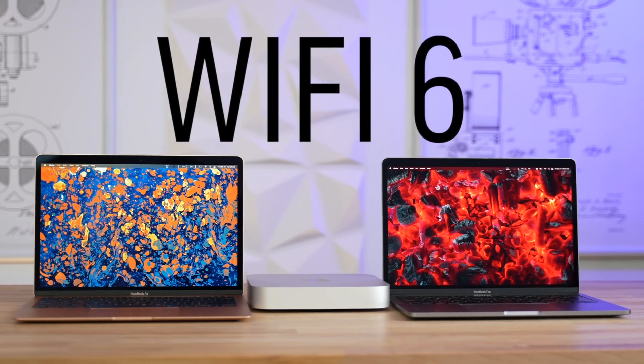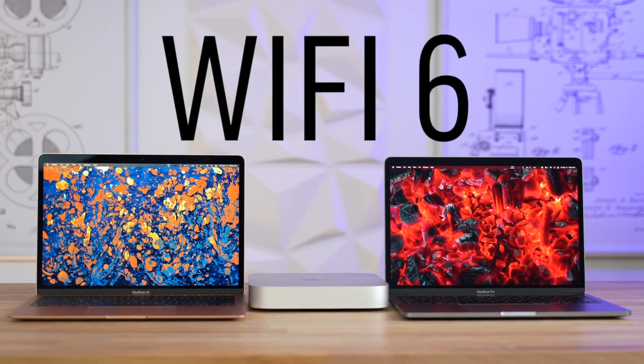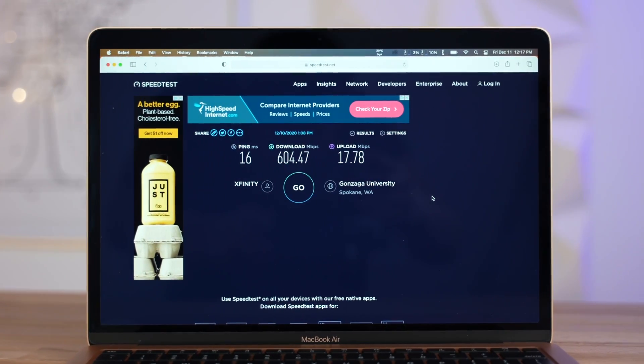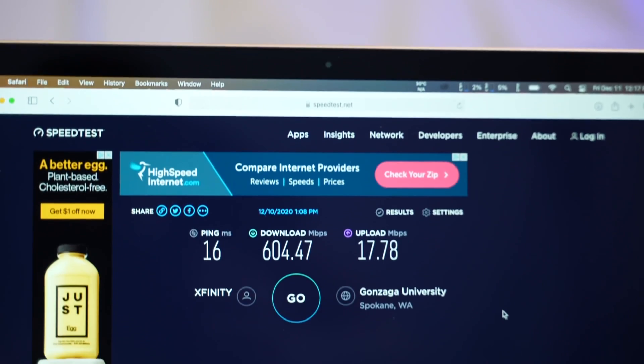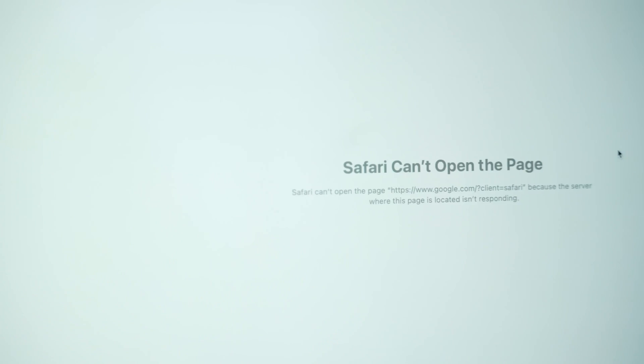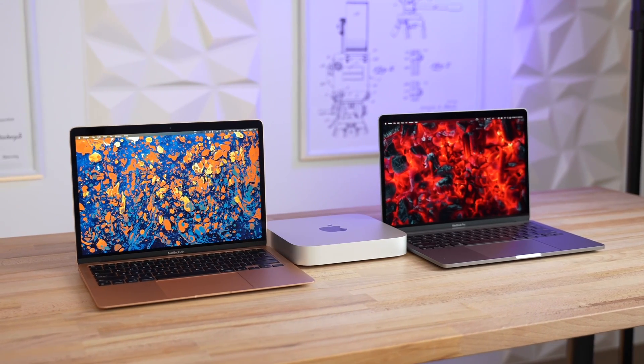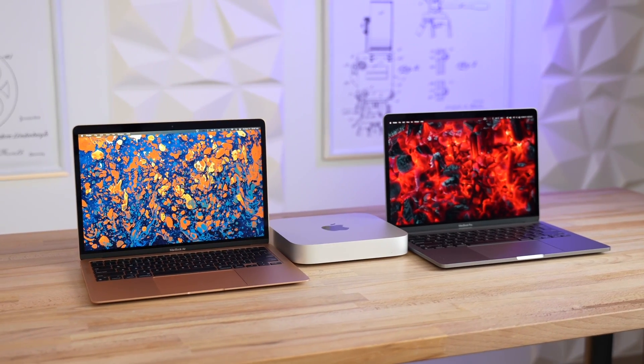This brings us to problem number 8: WiFi connection issues. These M1 Macs are the very first Macs with WiFi 6 support, and it definitely shows — Max was able to get over 600Mbps download speed at his house, compared to around 300Mbps on older Intel Macs. However, I did experience times when the WiFi would just disconnect randomly, leading to browser pages showing no connection. I didn't have these issues in the past with Intel Macs, so hopefully it's just a software bug in macOS Big Sur that Apple is working on solving very soon.